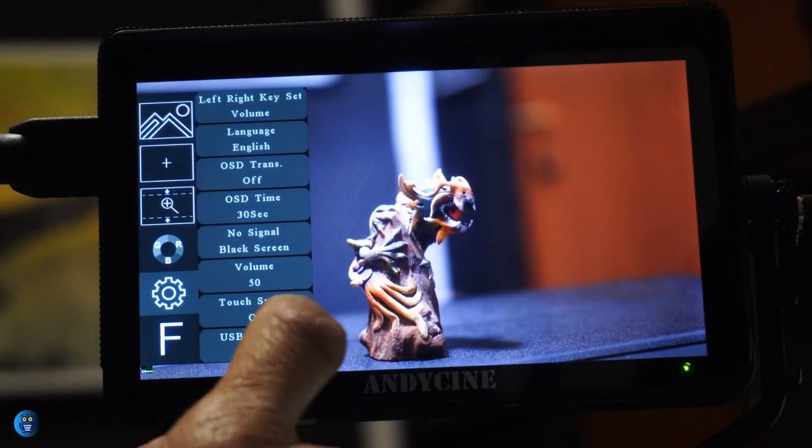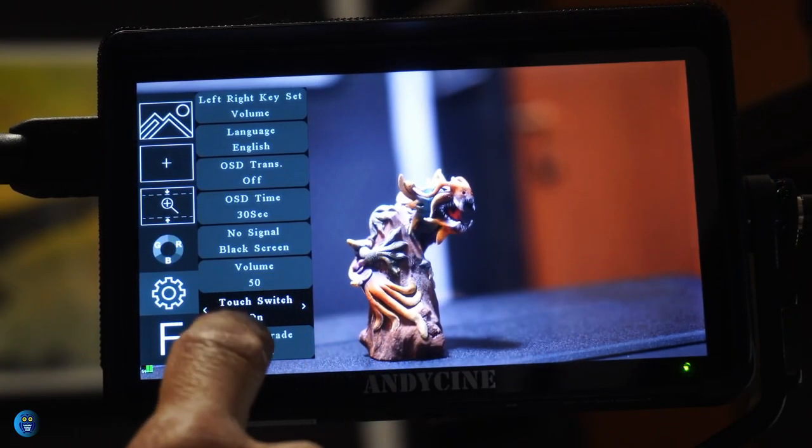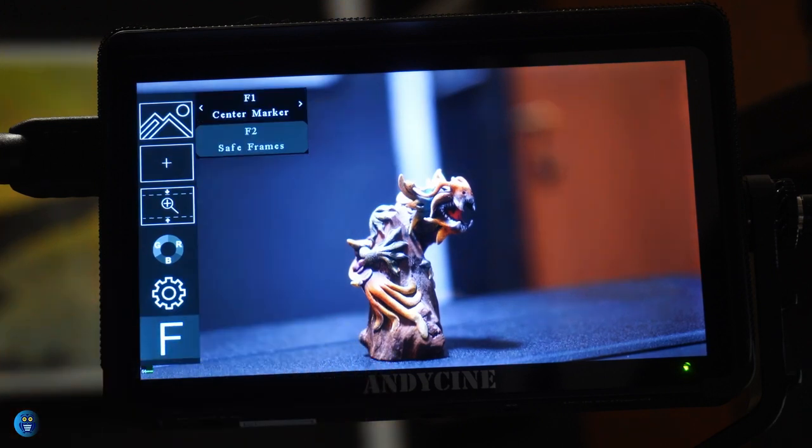The second-to-last section is the settings menu, covering options like volume, backlight, language, and firmware update. Finally, the last item lets you configure the F1 and F2 function buttons, which are very useful for assigning your most-used functions. With this short overview, you can see that the A6 Max is an interesting product — let's now take it outdoors for a field test.